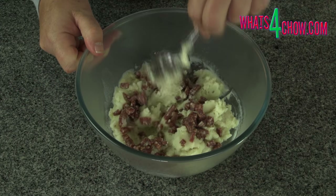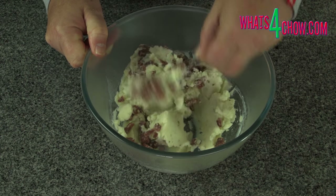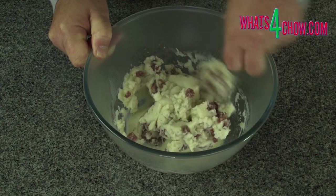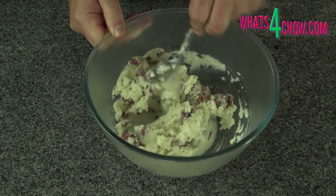To start, mix the diced pepperoni into the potato. You can experiment with all sorts of alternatives here — flaked fish, smoked chicken, or really anything you fancy.